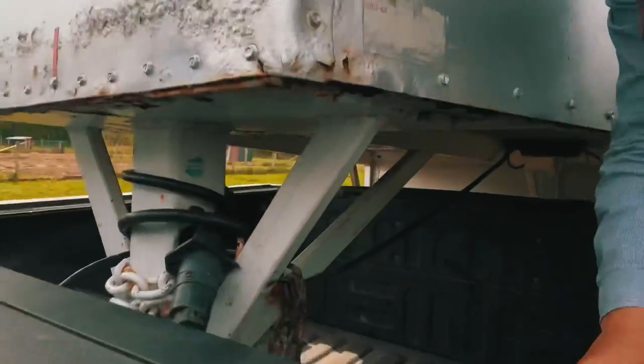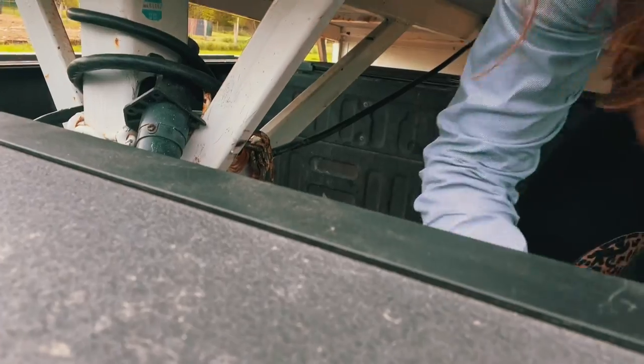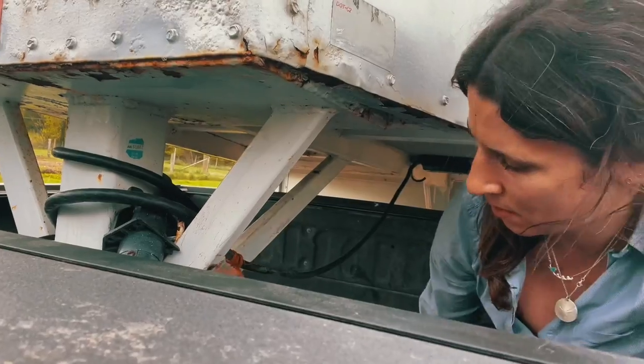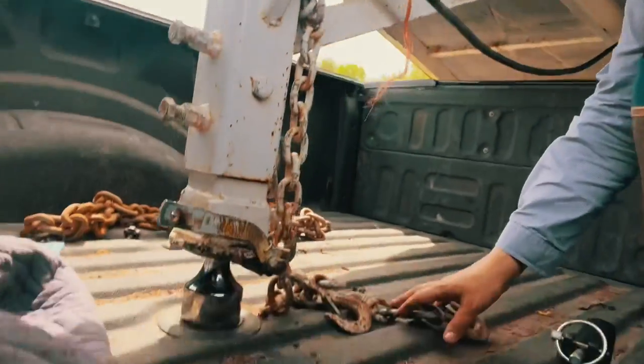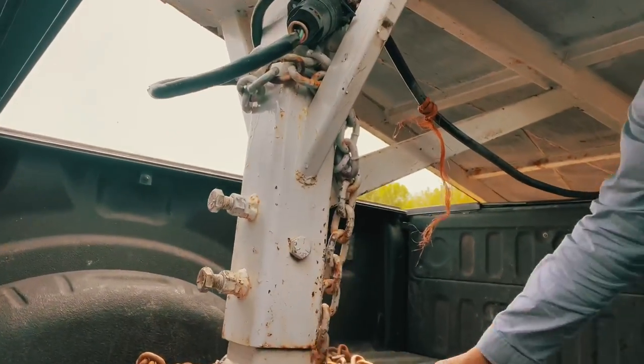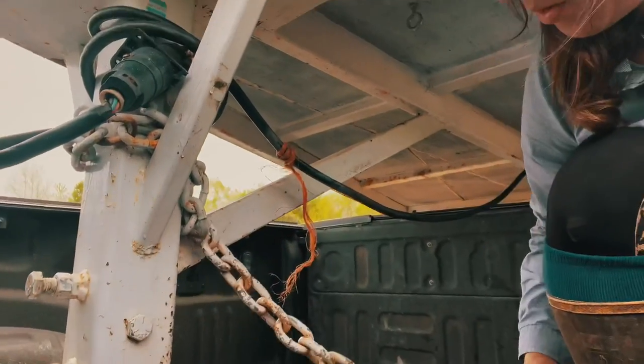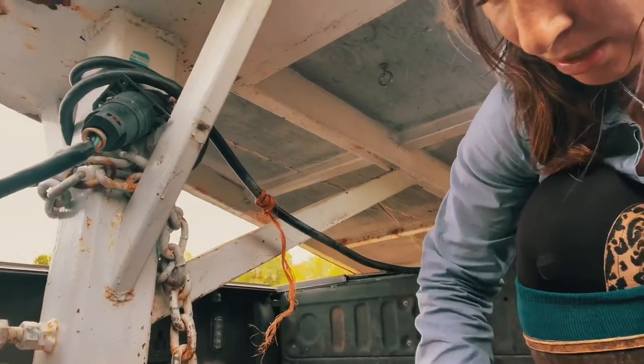Now I'm just going to put the — there are chains on the trailer, right? You remember those loops that we put in earlier? These are right here. We attach them — we crisscross them — and we attach them to here. Here come the sparkles.